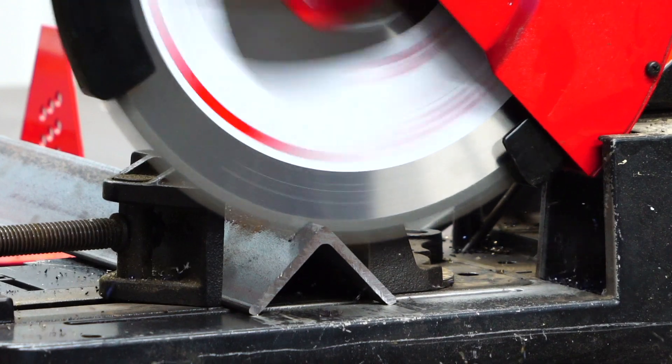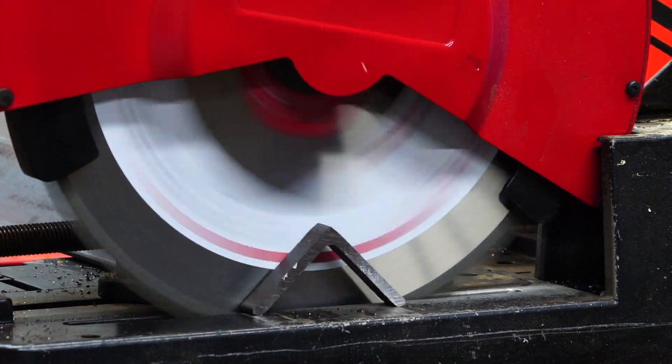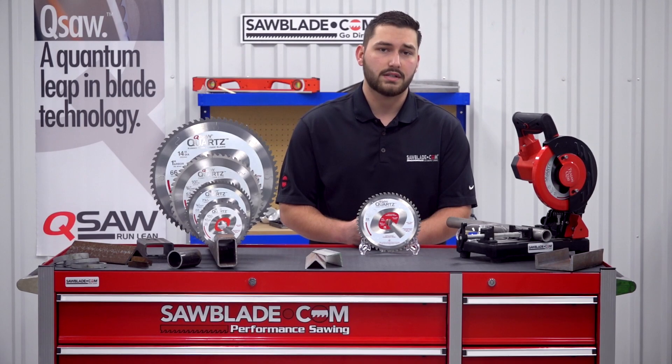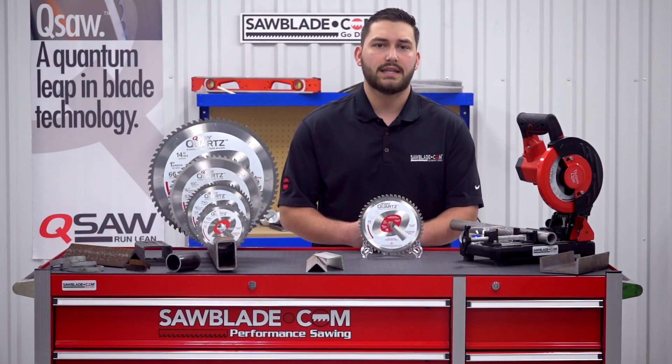You can also cut too fast by applying too much PSI per cutting tip, leading to fracturing, also reducing the blade life. Even with proper cutting practices, fracturing of the teeth will occur as the blade wears. The goal is to keep the fracturing down to a minimum to produce maximum blade life.